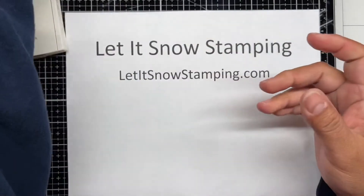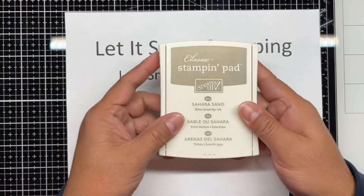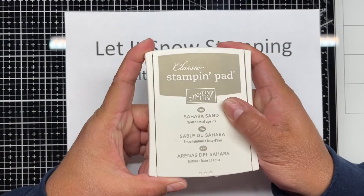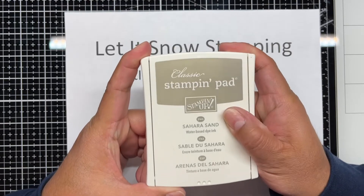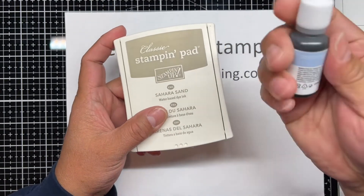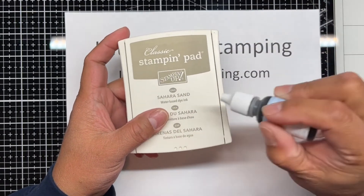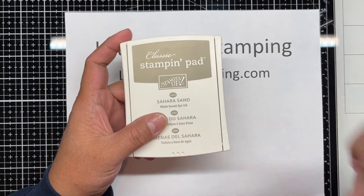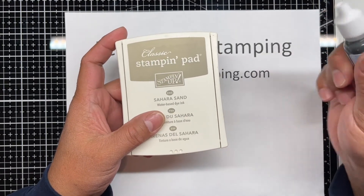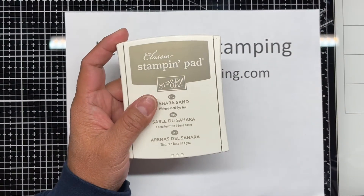If you were lucky enough to be gifted old stamp pads or found them at a thrift store, great — especially if you also got the re-inkers for them. They're these little bottles, and you can re-ink your stamp pad if it gets dry. You want it to be juicy, but not too juicy. As they dry up a little bit, you can re-ink them.